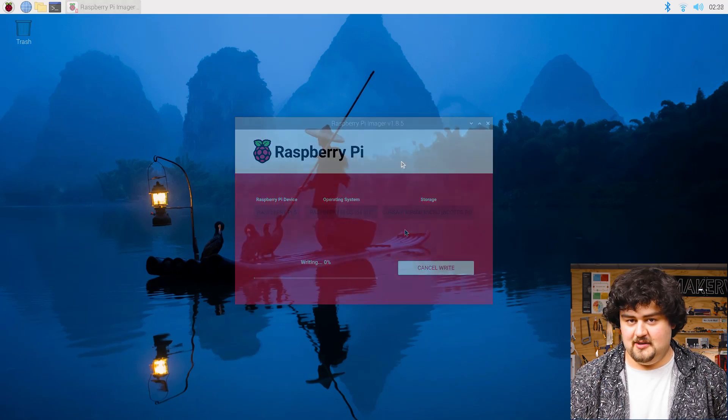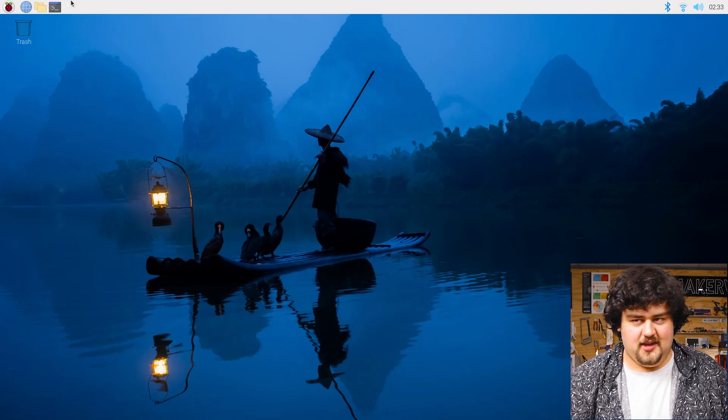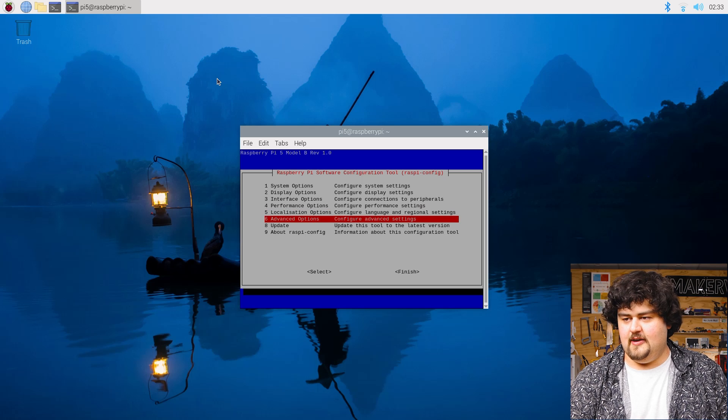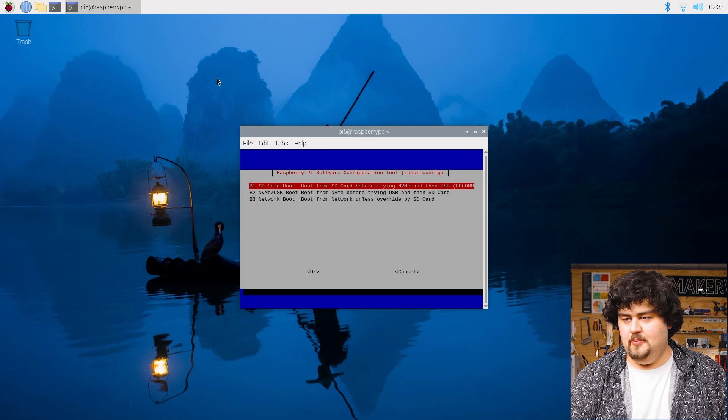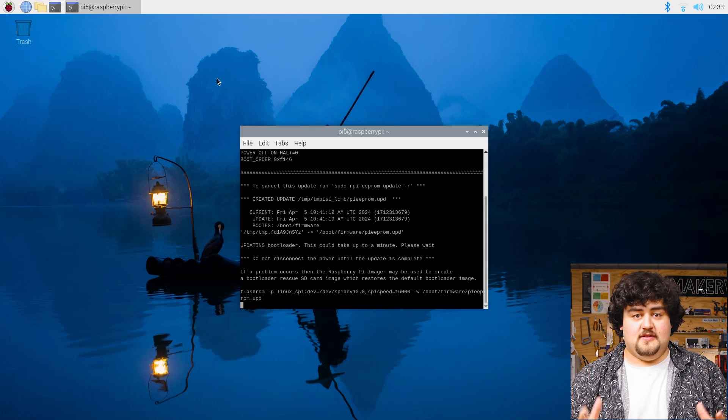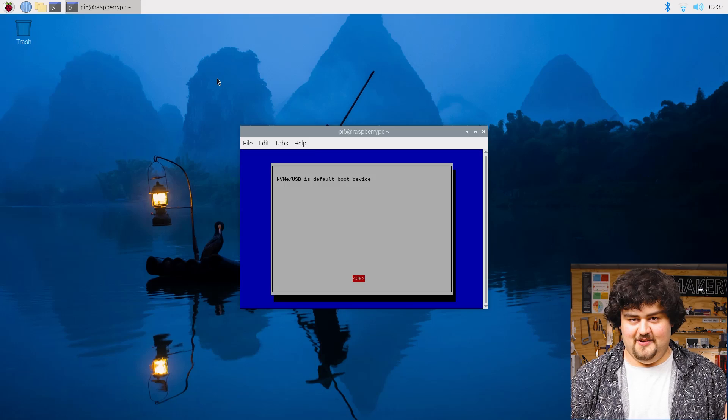Just let that do its thing. And once that's finished installing, we only have one step left, and that is to set the boot order. Right now the Pi is going to try and boot from the SD card first, then the NVMe. Changing this is really easy — all we need to do is open a terminal window, punch in sudo raspi-config, and then using the arrow keys we can navigate to Advanced Options, Boot Order, and select NVMe or USB boot. It's going to do its little thing, and once that's finished we're all done. We can now restart our Raspberry Pi and it should boot from the NVMe on the hat.